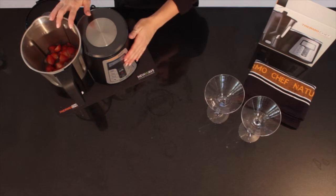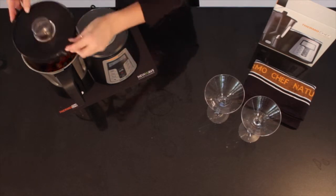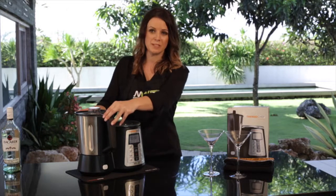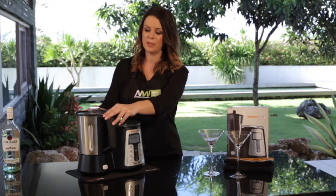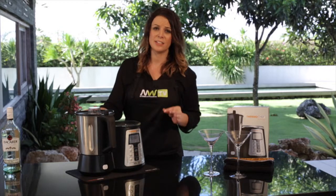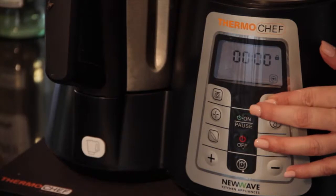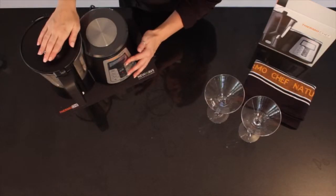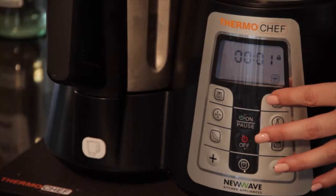Now we have all our ingredients in our ThermoChef bowl, we'll place the lid on top. When using frozen or dense ingredients, it's always best to use your turbo boost button. That way you're going to protect your drive shaft and your motor by breaking the ingredients down just that little bit before we put our ThermoChef onto a high speed. So we're just going to pulse it two or three times for about three seconds.